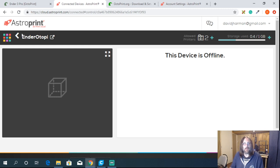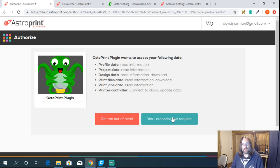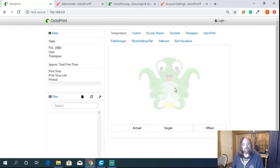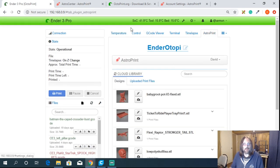Come back into your OctoPrint instance for your Ender 3, paste that API key in, and link it to your AstroPrint account. Once it reloads, it says you're logged in. You can tell because clicking the AstroPrint tab now loads all your projects.